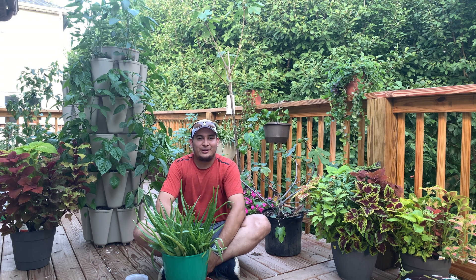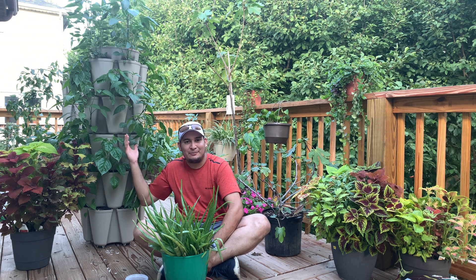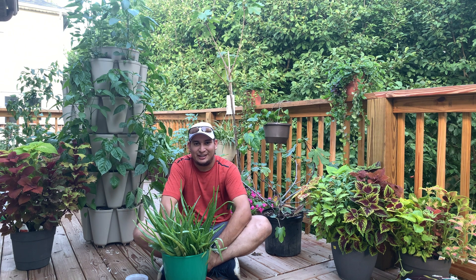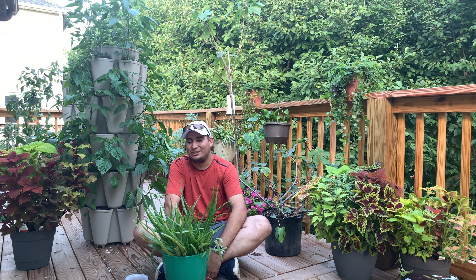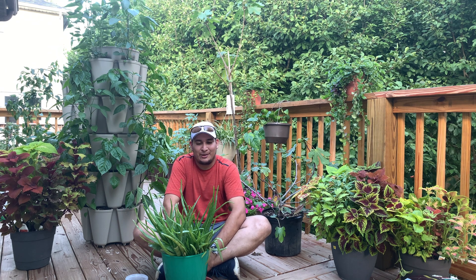What is going on guys, welcome back to another video. It is an absolute beautiful day so I decided to record outside. Yes, there is a bunch of pepper plants growing in a very small place and I absolutely love it. They're actually doing very well. Anyways, today I want to talk about the aloe vera.